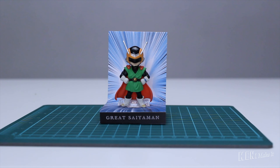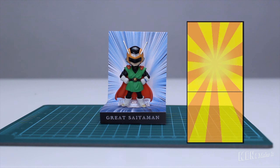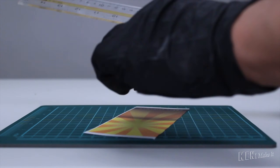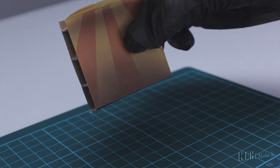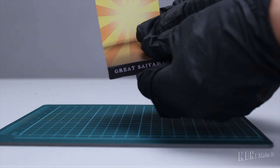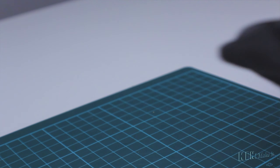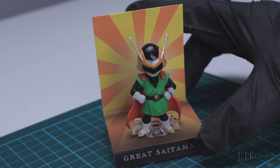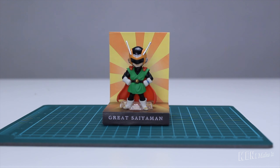But wait — I actually made another version of the background. This one has thicker lines, so I can make it even more dynamic. I am going to repeat the same steps and make sure it fits and is not warping. It looks just as energetic as the other background. I love this so much.